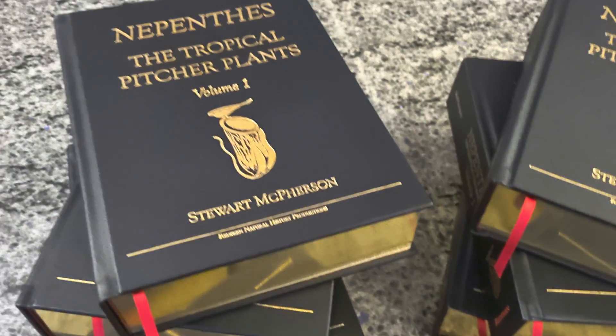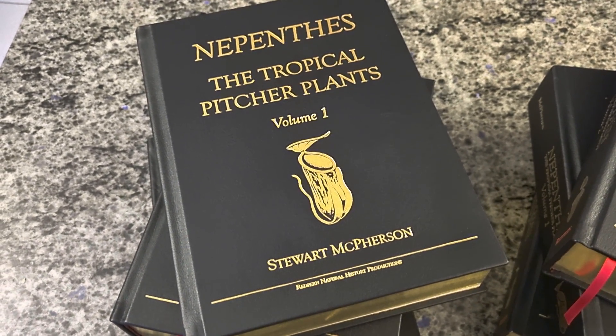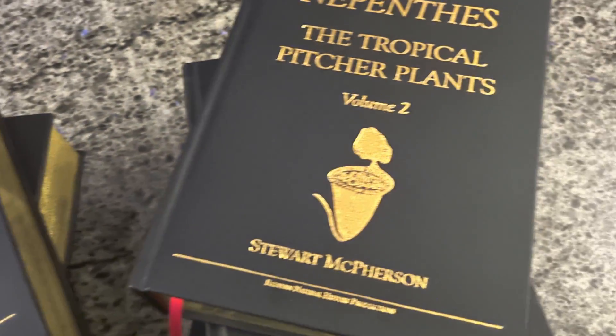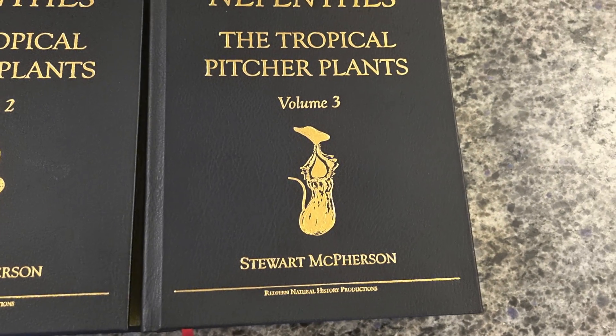Each volume features a unique piece of artwork by the acclaimed Nepenthes artist Andy Smith. Volume 1 features Nepenthes Glabrata, Volume 2 features Nepenthes Atamboreae, and Volume 3 features Nepenthes Berchiae.